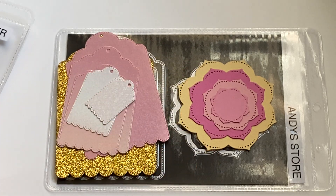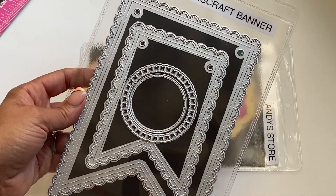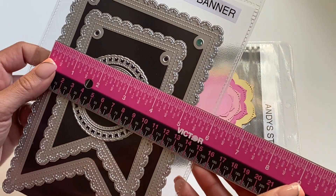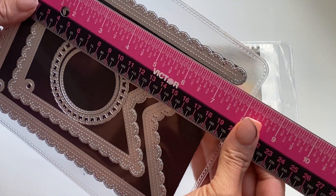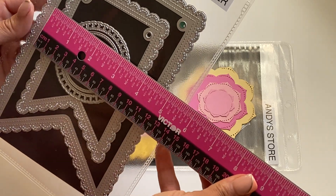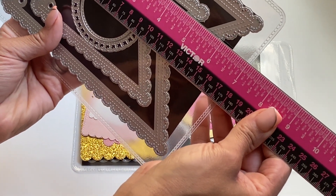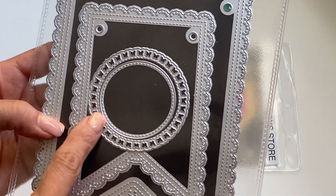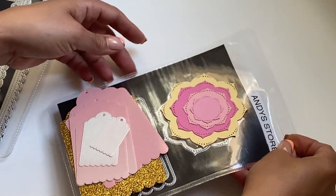Another die I used in my project is this Chaos Craft banner die set. Let me zoom out so you can see — it comes with a larger banner that measures approximately five and a quarter inches in the width and seven and a half inches in the length. That's the largest one, so it's a really nice size banner. The smaller one measures approximately three and three quarters by five and one quarter. You also get a really pretty stitched butterfly circle and a plain stitch circle in this set. I hadn't played with this die set yet, so I wanted to play with it.